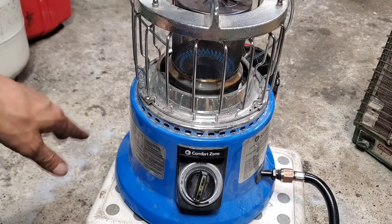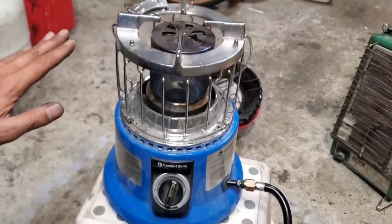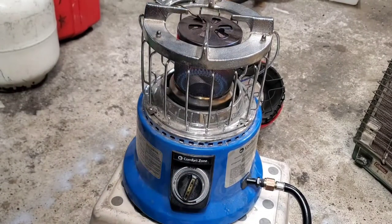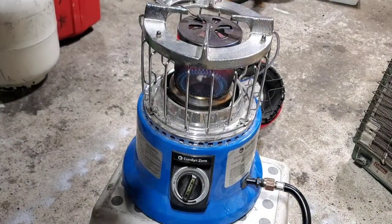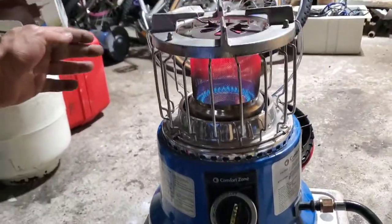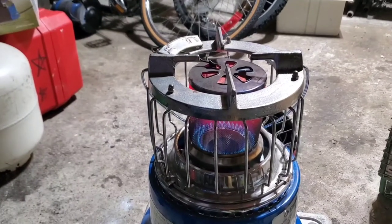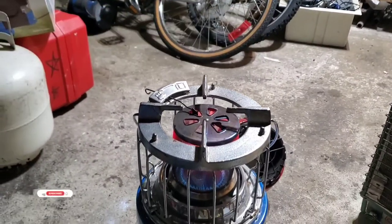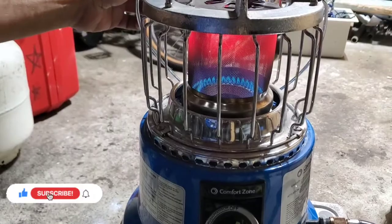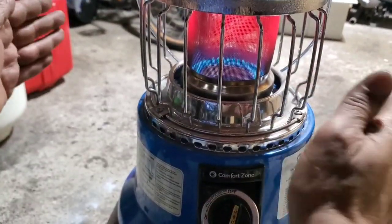Very easy to start and it looks very safe too. It has very powerful heat actually. I'm just going to turn the lights off so you can see how much heat this one can create. So this is for cooking — if you want to cook, there is a lot of heat coming up. Very powerful heat — you can easily cook on this one, or you can close it now to create more even heat coming all the way from here and from here too.